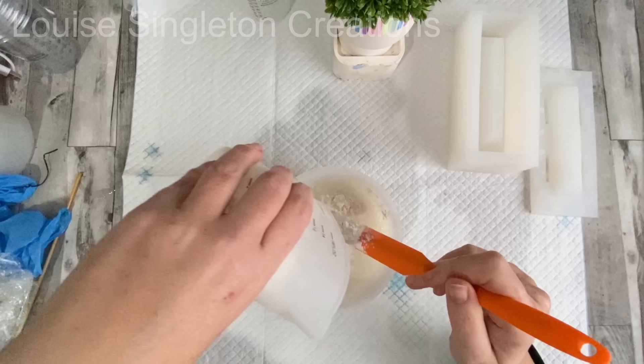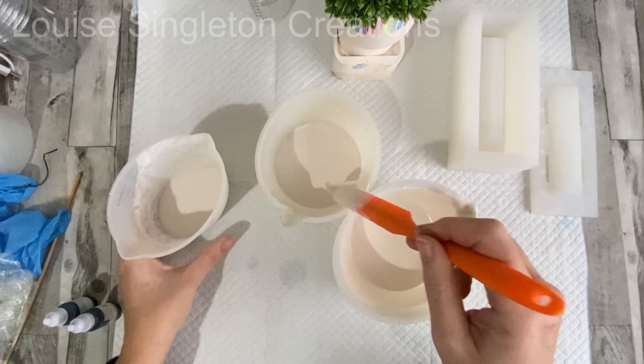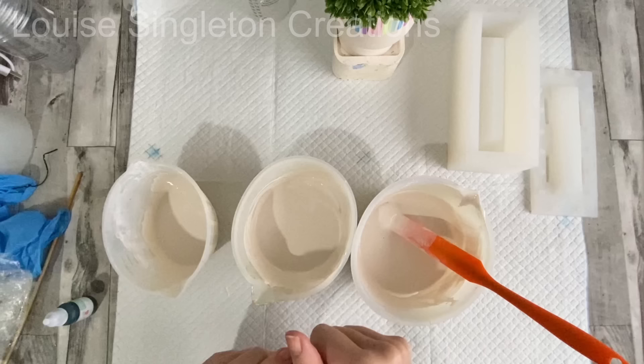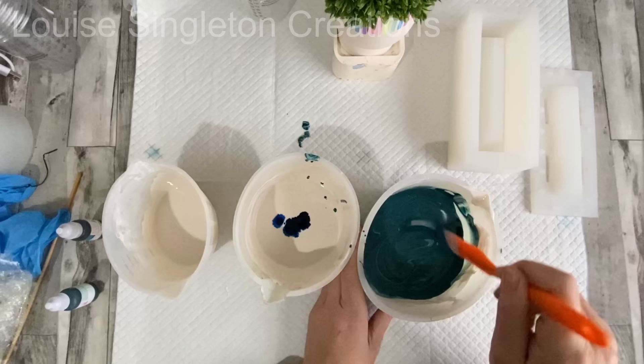The pigments I'm going to be using to colour my AquaCast are from Homewear Design and I've chosen Duck Egg Blue and Ocean. I will also be using white, so I need my AquaCast to be in three silicone pots. Once the AquaCast was separated into the three pots it was time to add the pigments — just a few drops of each one, completely combined into the AquaCast.